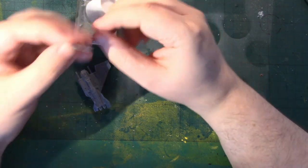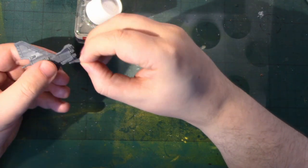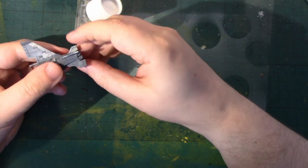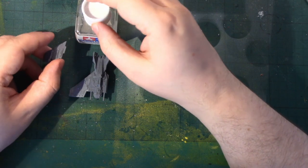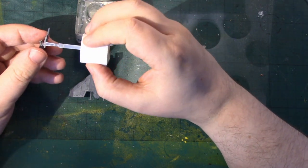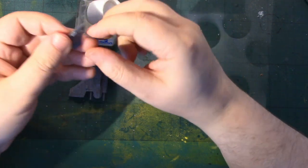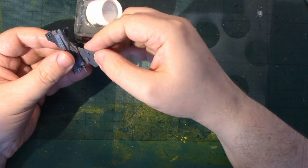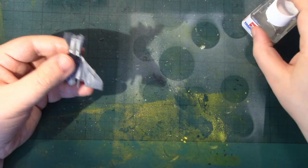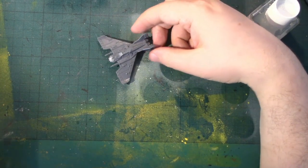I was expecting these to be smaller than they are when I first saw them at Warhammer World — I was surprised at the size of them. I'll do a size comparison with some other planes in a minute. That is a built Lightning — that's how quickly it goes together.